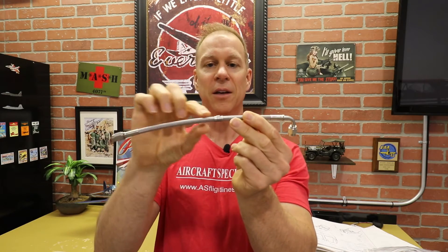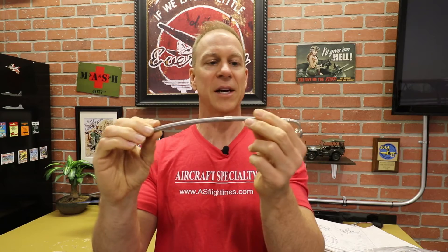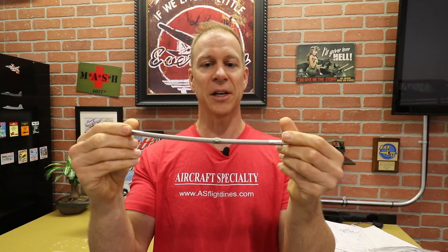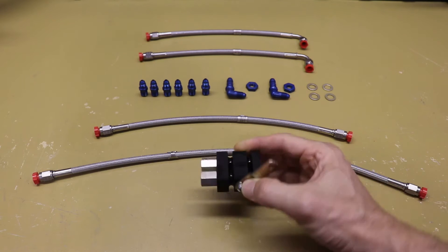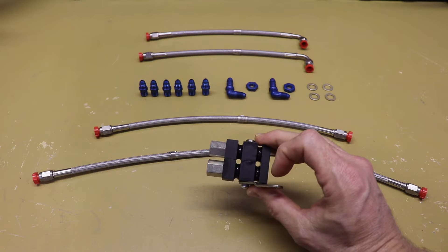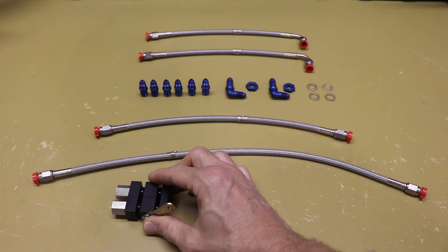These lines have nice high-quality steel fittings on the end, and over the steel braiding there's a clear plastic — probably a heat-shrink type of tubing. So although the steel braid is flexible, it's not going to scratch your paint or interior because of the protective plastic coating. They're very nice quality lines. Now virtually everyone installing brakes in an airplane will want a parking brake — this is the Matco parking brake valve, which you can buy from Matco or your favorite aviation distributor, and it's required for this installation.